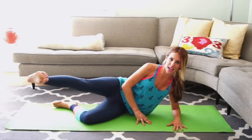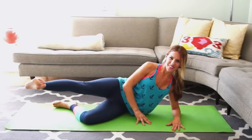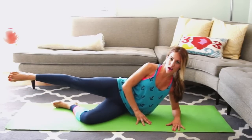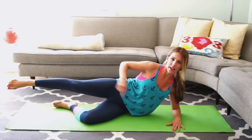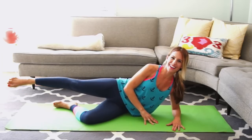Bring it forward and lift for ten more: 7, 6, 5, 4, 3, 2, hold. Point your toes long and back, and circle. It's really important when you're circling to give a little pause at the top — that's where we're going to get that round shape that we all want.